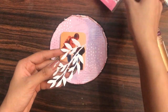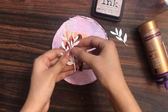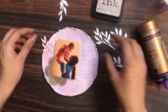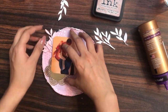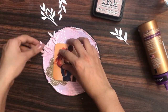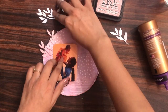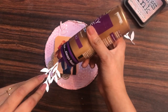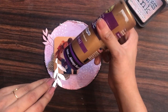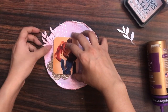Here I have the foliage die from Dress My Craft. I've colored one of my die cuts using the Victorian Velvet distress ink. I will be adding it on the back side of my focal point to make the layout look complete. A tip: before adhering all elements, have a clear idea of where each element will go. I'm now using liquid adhesive to adhere the foliage leaves.